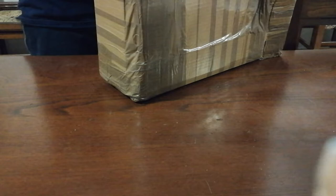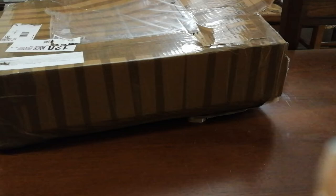So we have basically a double box, it's all glued together, so you guys can see. This is some serious set.